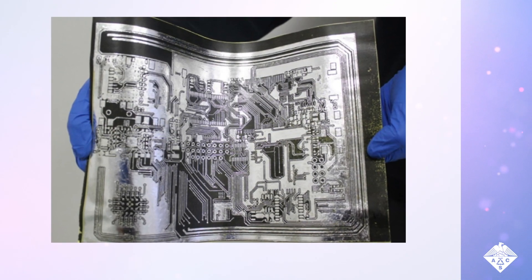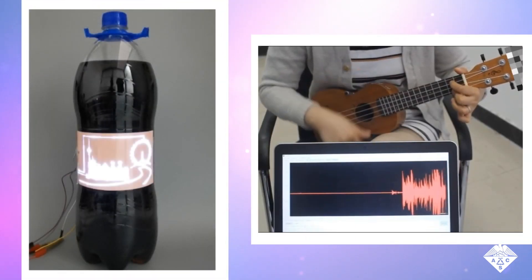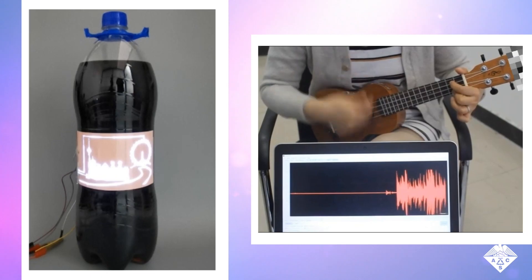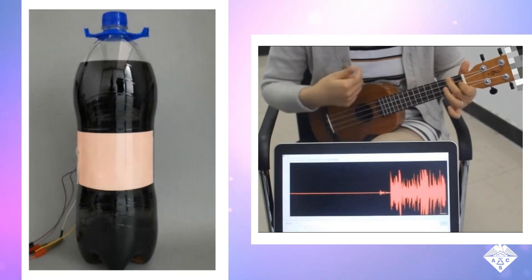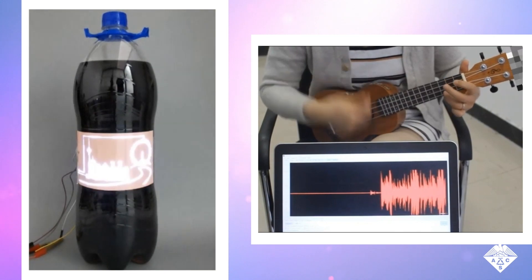Instead of shirts for a family reunion, they have printed electronic circuits. The method, reported in ACS Applied Materials and Interfaces, can print functional circuits onto items ranging from ukuleles to soda bottles.